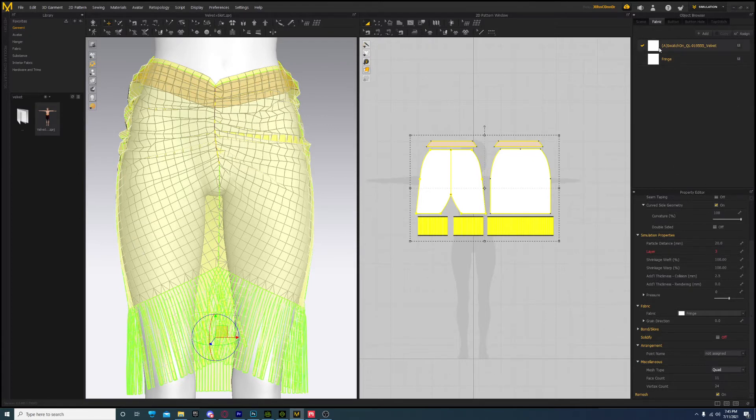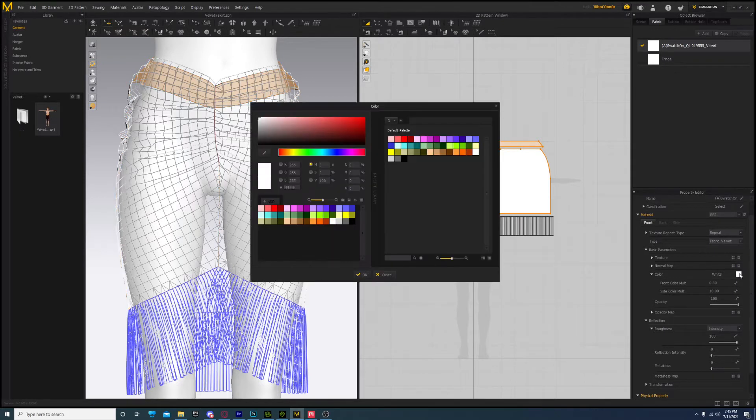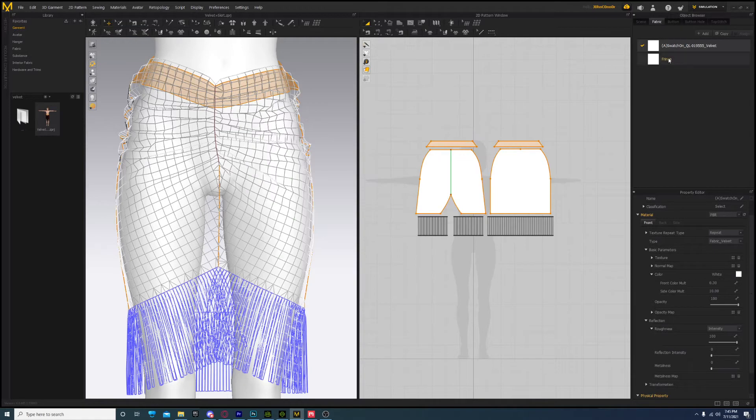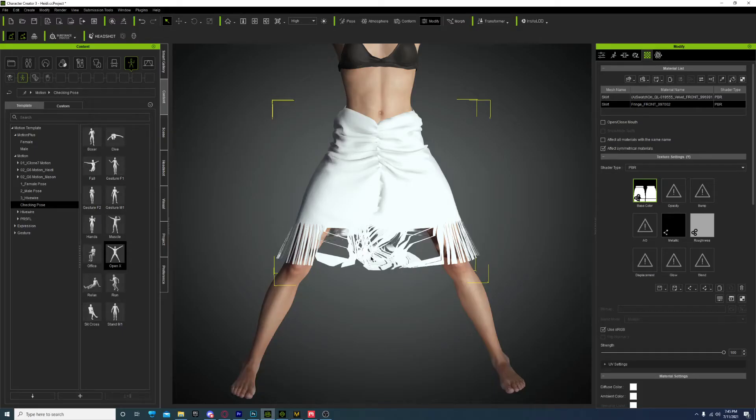Over here, if you come over here to the Fabrics, delete the texture and the normal off of it, and go to the color right below it and select white. Do that on both of them. You'll see why we're going to do that - it'll make creating our physics map a lot easier. This is going to be mostly about physics, but I'll show you a trick I've learned recently on how to get these separated easier.